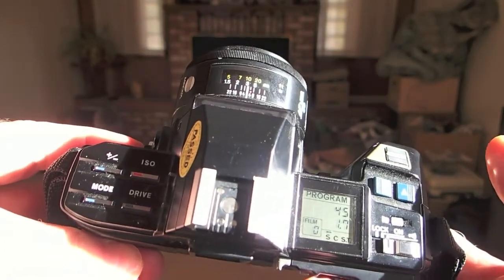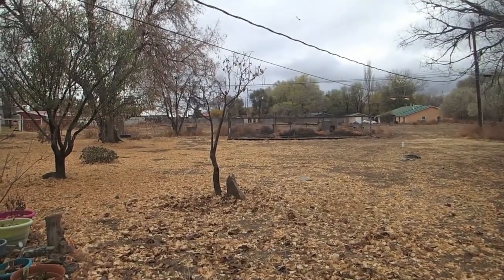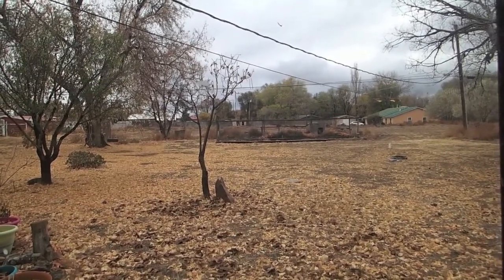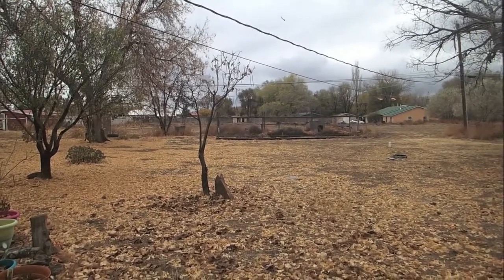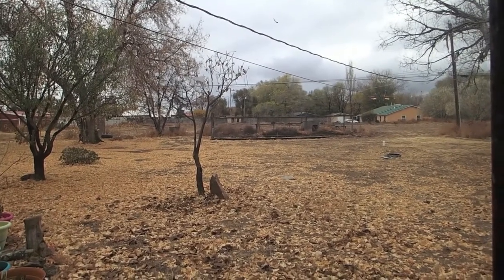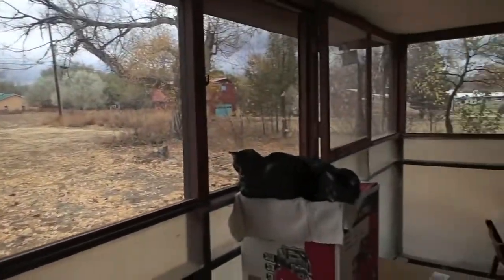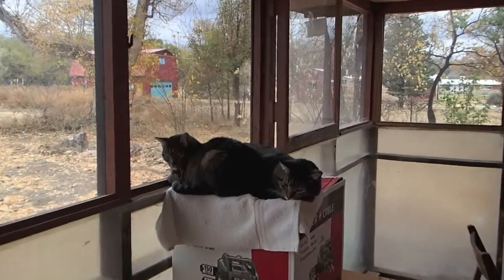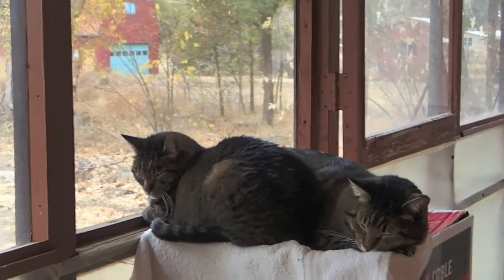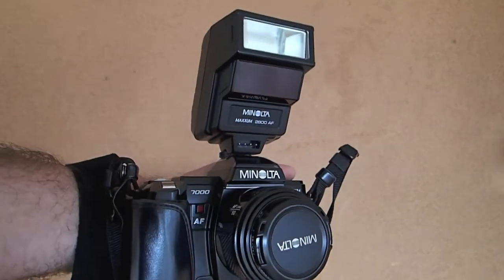Next up we'll be out in the real world taking some shots with it. After that sunshine yesterday morning, this is what the weather did — it's been raining off and on. This is the next day actually. I only had one tripod with me, it was windy and rainy, I ended up not shooting anything. So we'll try a little bit indoors, maybe with these little guys since they're pretty still, since it's slow film, and we'll see what we get.